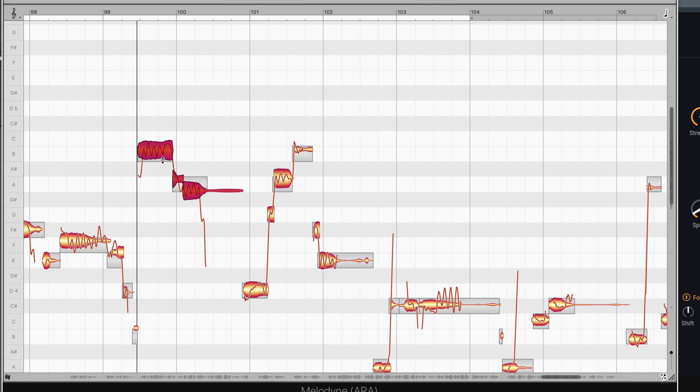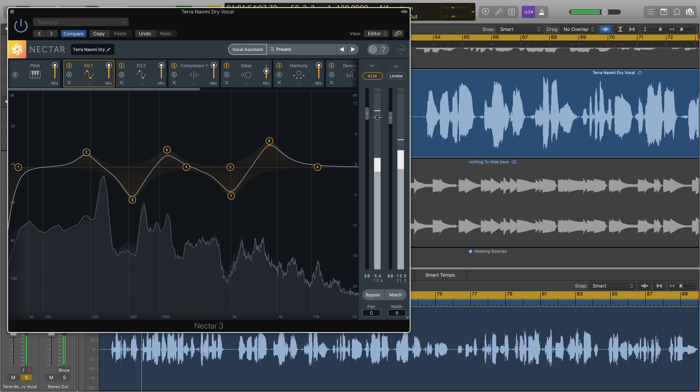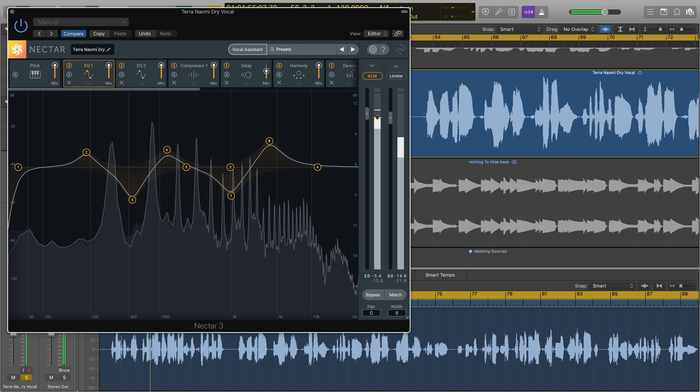Nectar 3 is also bundled with iZotope RX Breath Control, which is designed to intelligently detect breaths in dialogue or vocal recordings and automatically suppress them, saving invaluable time in the comping and prep stage of vocal editing. By now you've noticed that Nectar 3 has a brand new look and feel. With 12 redesigned and updated modules for completely vocal-focused production and mixing, each module was reinvented with a new user experience in mind that encourages you to reach out and touch your audio.